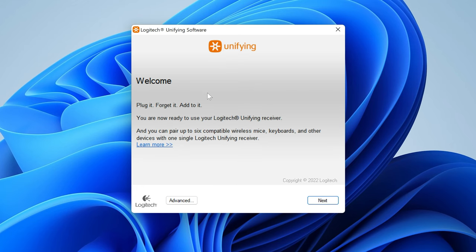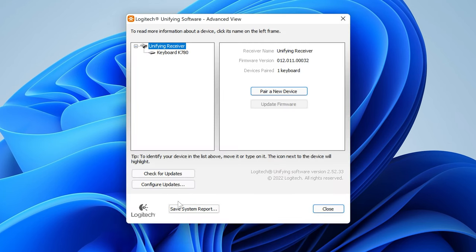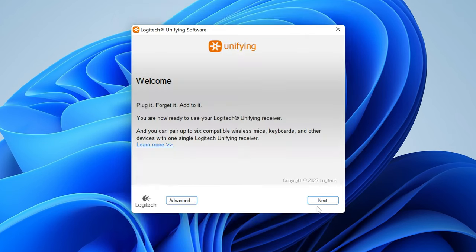This is the unifying software — it basically tells you how to set it up. You can connect up to six compatible devices. Go into the advanced section and you can see what is actually connected. We've got our K780 keyboard paired already. You can choose to pair a new device to the unifying receiver — so if you're adding another mouse such as the Logitech Master, you can do that. You can update firmware, check for updates, all that kind of stuff.